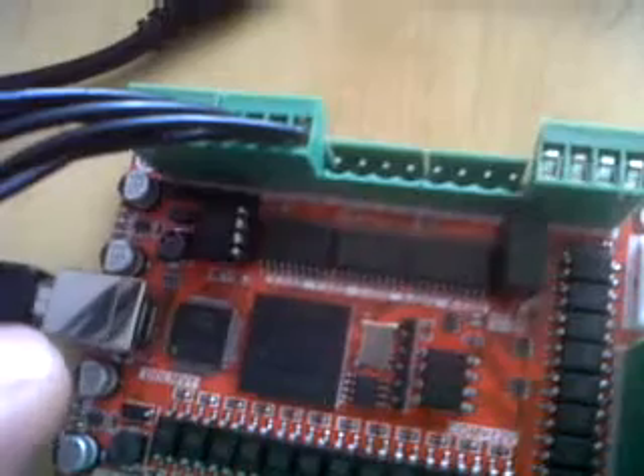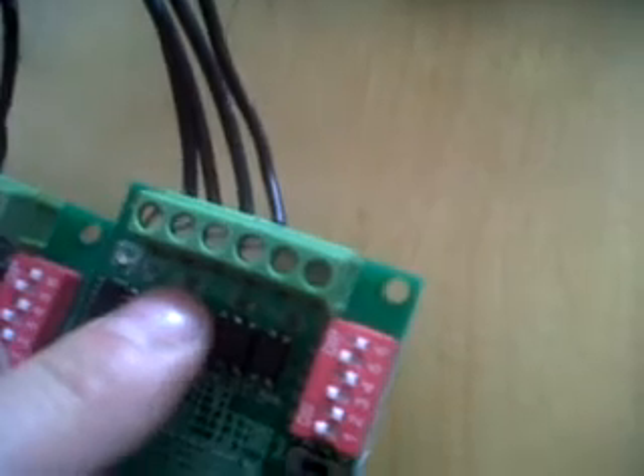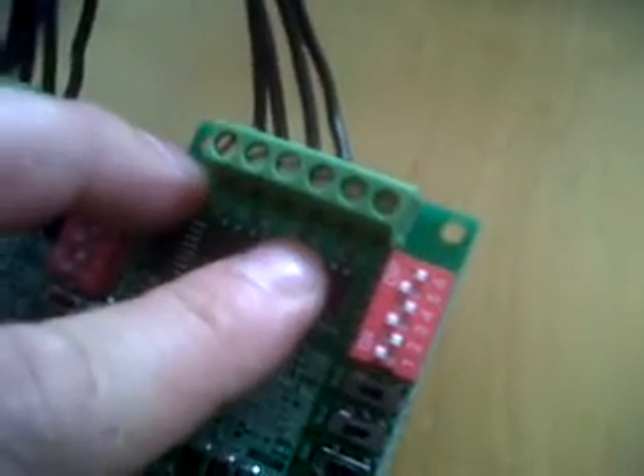What's funky about this breakout board is your step plus and minus and your direction plus and minus are simply on the connectors. So you just simply come all the way over 1, 2, 3, 4 and connect to your clock plus and minus and your CW plus and minus. So your step plus becomes CLK plus, step minus becomes CLK minus, direction plus becomes CW plus and direction minus becomes CW minus.